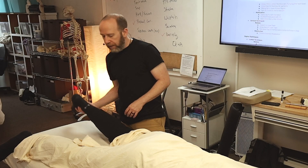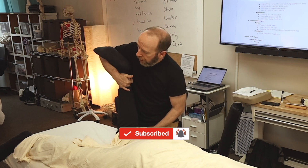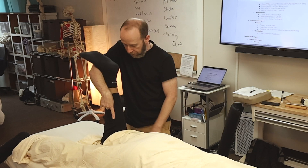What we're going to do is flex the knee up to 90 degrees. I need to move the leg to the middle of the table — I can't have the leg over here and do the technique. So basically move it to the middle of the table.